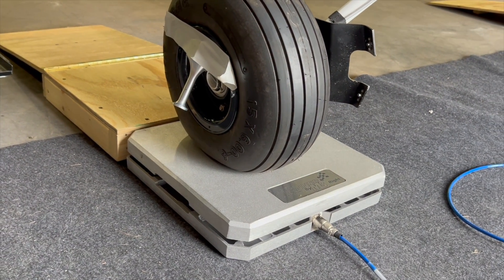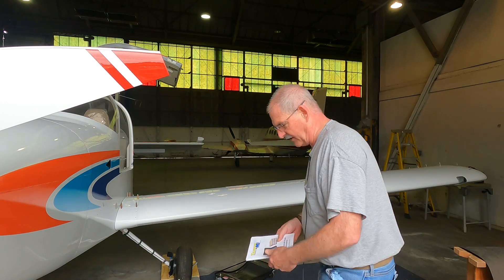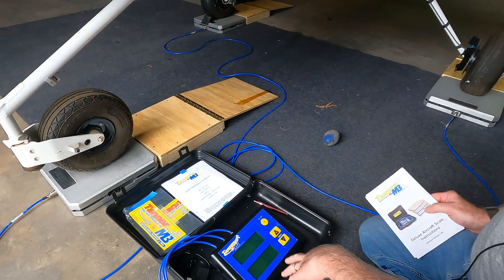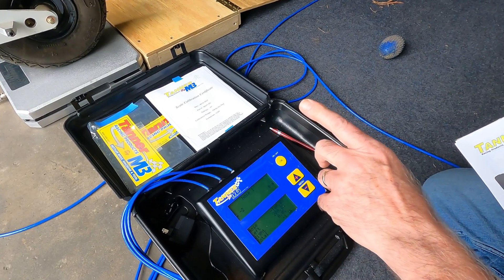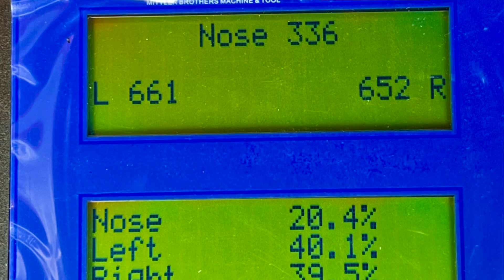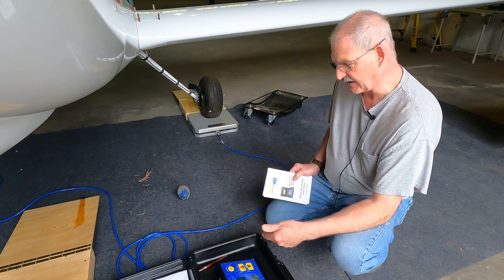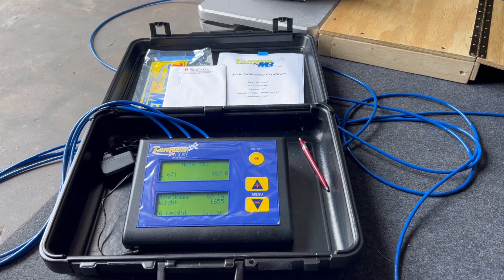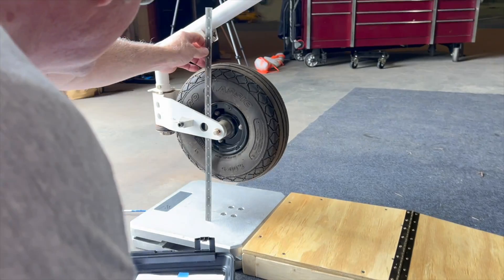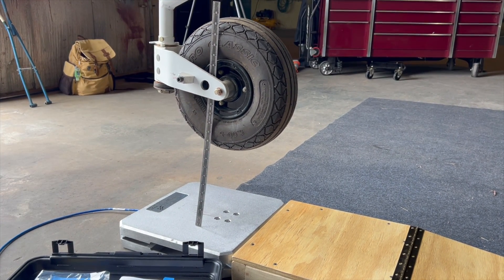What we've done today is roll the RV-10 up onto the pads, then go to the unit, turn it on, and zero it out. Once zeroed, the plane is rolled on and it gives you the weight values for the three wheels — nose, left, and right — plus the total weight. You can store that information, then go to the center of gravity function. In the case of a nose wheel aircraft, you raise the nose wheel up 10 inches and it calculates your center of gravity relative to the main gear. That's what we did this morning, and hopefully this will put this RV-10 in shape to get certified.